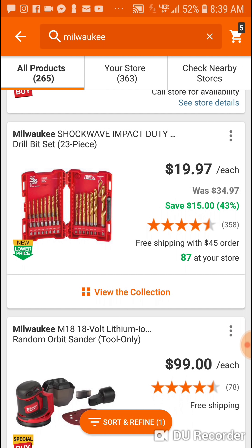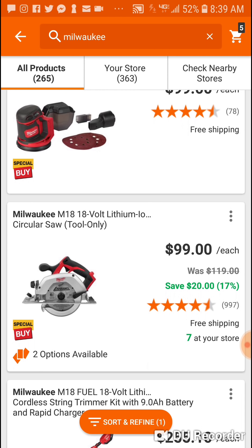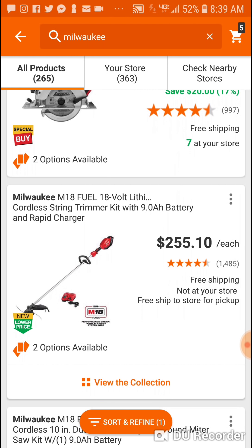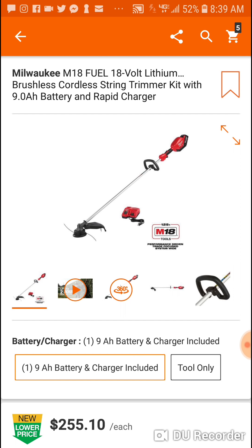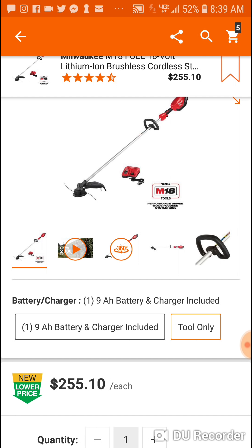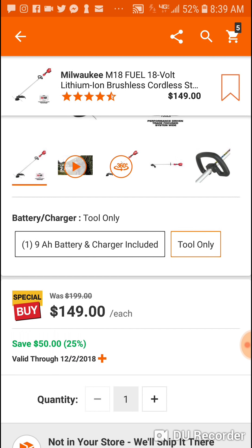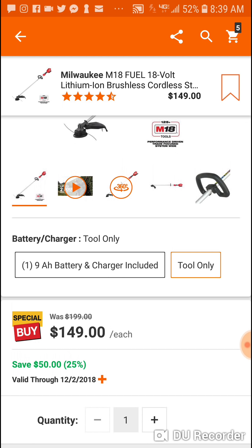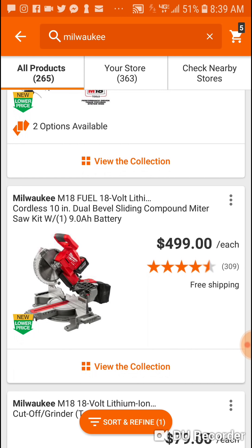23-piece set — this was $14.97 last year. Here's the sander for $99 bucks, and you can get it with a charger for $50 more. Here's the kit and there are two options. All right, with a nine for $255, tool only $149. For another $100 bucks you're getting a nine and a charger — it'd be stupid not to get it with the charger. $499.